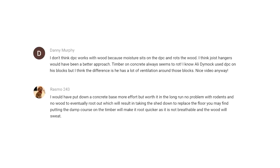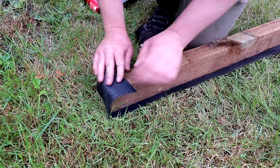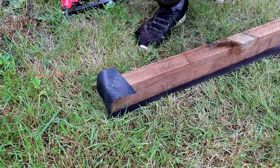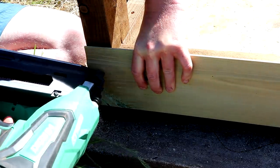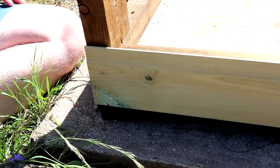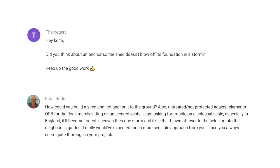A couple of comments about my use of damp proof course plastic and moisture sitting on it being soaked up by the wood to make it rot — yes, you're right, depending on how it gets used. But I was conscious of that, which is why I wrapped it over the end of the timber, and after that I installed the cladding over it too, so I can't see any way of moisture getting into the floor joists — something else I'm not concerned about.